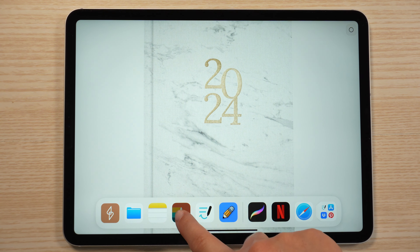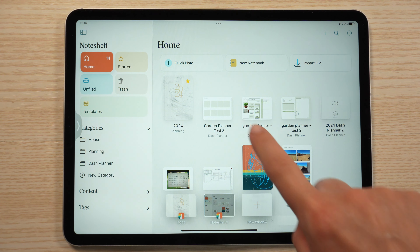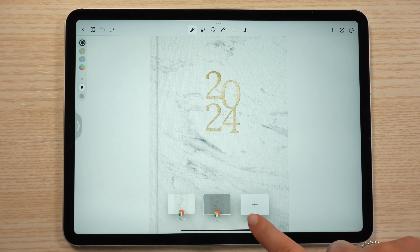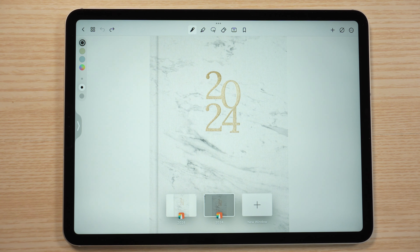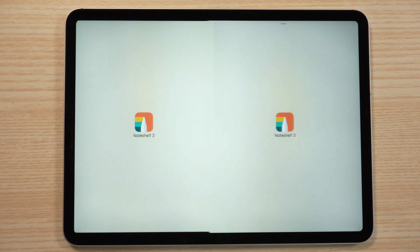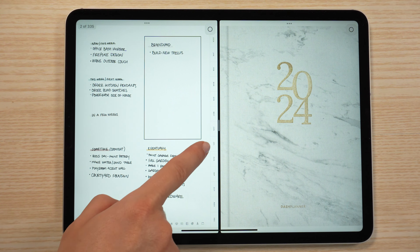It'll show the window that's currently open and then an option of a new window. Tap that and it'll open the app in a new window. Then just tap to open your planner again. When you tap on the app one more time, it'll show that you have two windows open, so you just drag that second one over to the side. Now you have your planner in two separate windows.